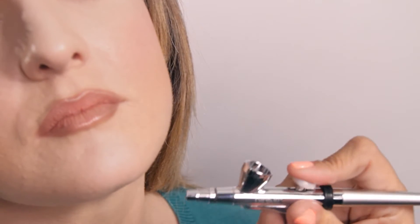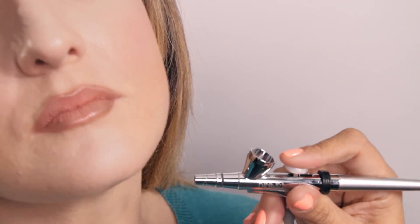Start below the ear along the jawline and move towards the chin area. Spray underneath the chin and stop before you get to the neckline. You should stop contouring at the neckline so that the foundation used for the face matches the neckline and décolleté.